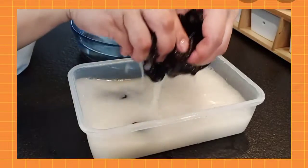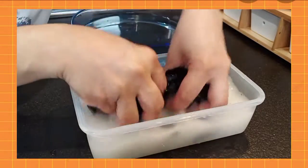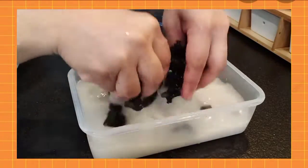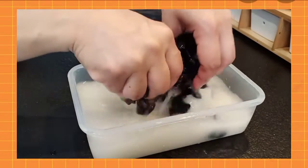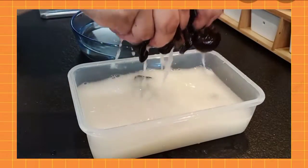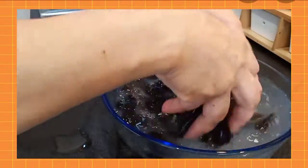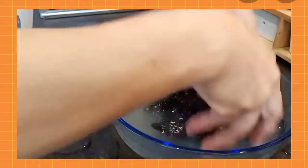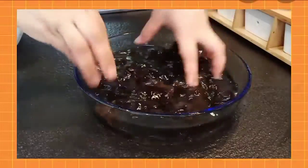Look — the black fungus has become dirty from soaking, you can see dark particles. The cornstarch is excellent at cleaning it. Rinse it until it is very clean — this is our second rinse.